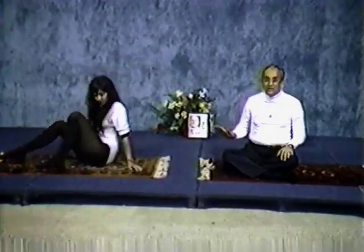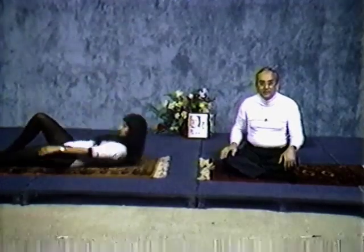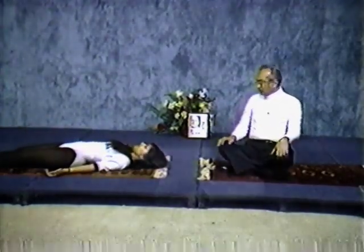Now we are going to the next step: relaxation. Before you stretch your muscles, you have to make sure they are relaxed — otherwise they will hurt you. Mita will show you how we are going to do relaxation. First she will lie down. So lie down on the floor. I will teach you how to relax before we do yoga.